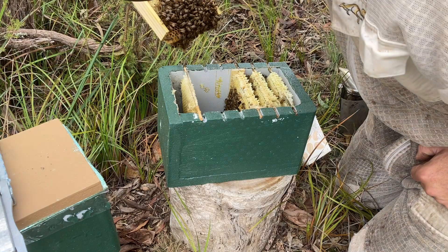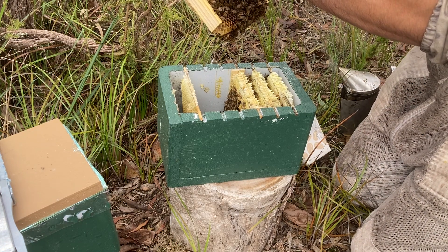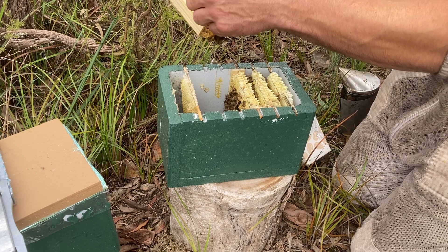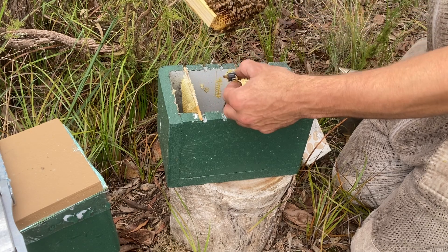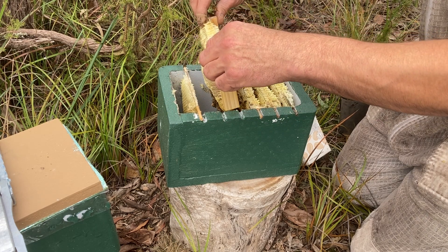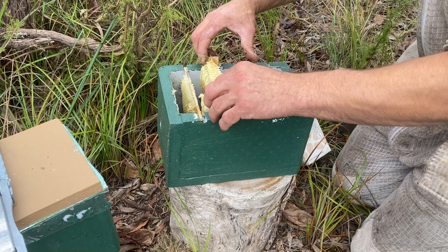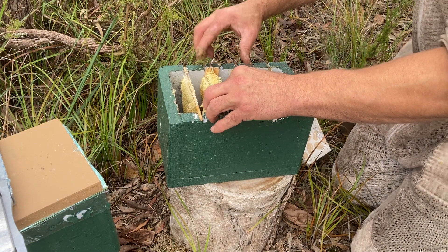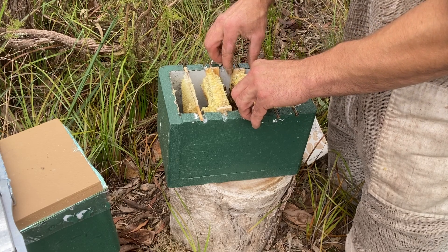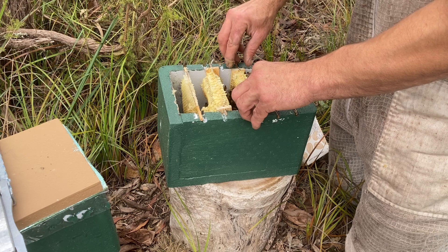Bees don't generally like to sit on capped honey. They much prefer to cluster on that open comb towards the bottom half of the combs. I just pulled the old plastic cell cup off the comb there — it was covered in honey so I just dropped it down in the box for them to clean off. You can see that comb there was quite fat; it'll have to be trimmed down to use in the springtime.